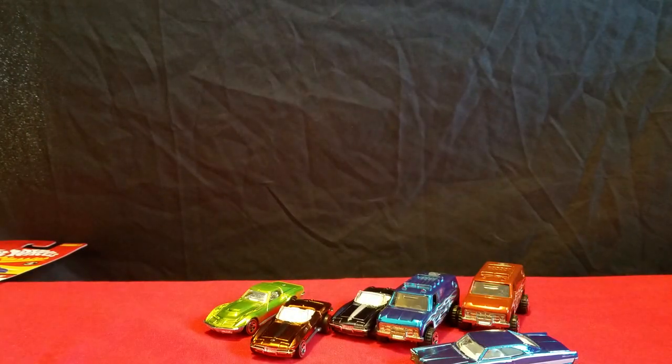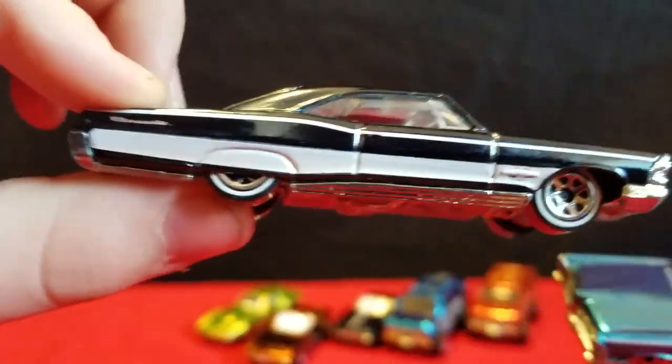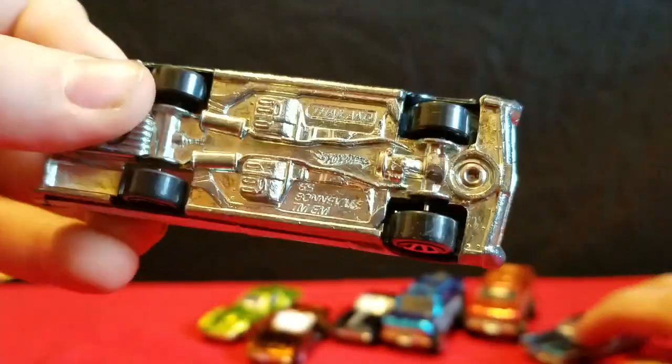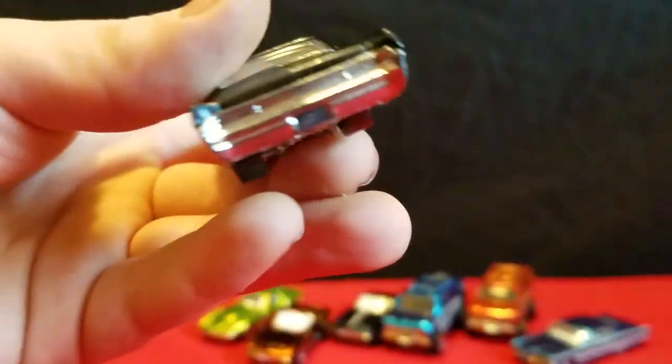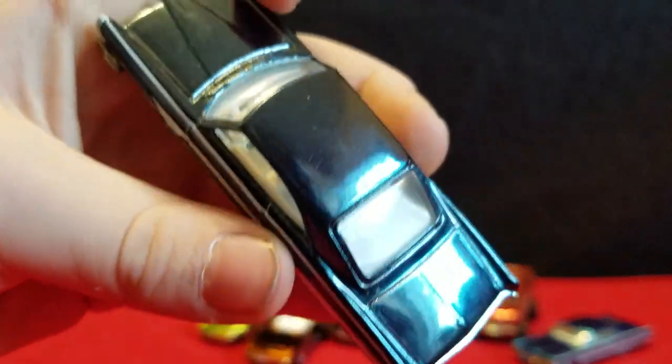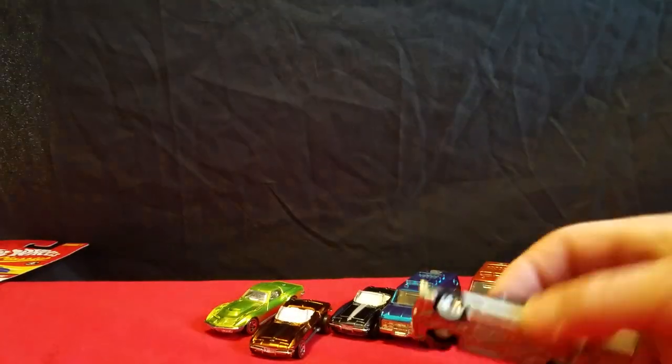65 Bonneville. And another 65 Bonneville. That one looks more black — it's more of a black, yeah. Well, it looks silver on the camera, but it's chrome. The base is a metal base. And another 65 Bonneville.